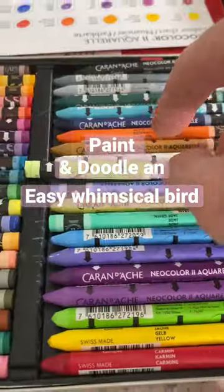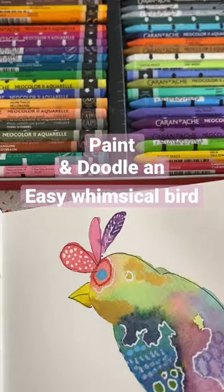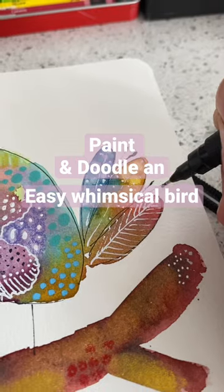I'm also using a few Posca pens as well, just to brighten it up a bit. And it's really just a bit of fun. They do turn out quite pretty and I really do like the effect.